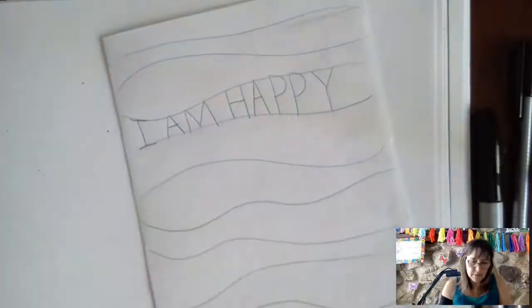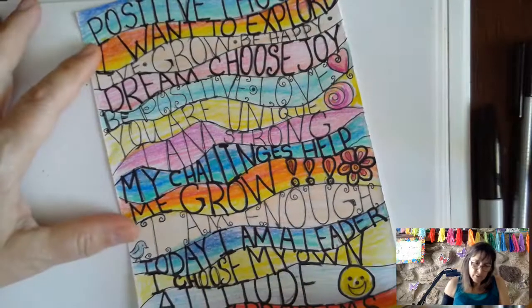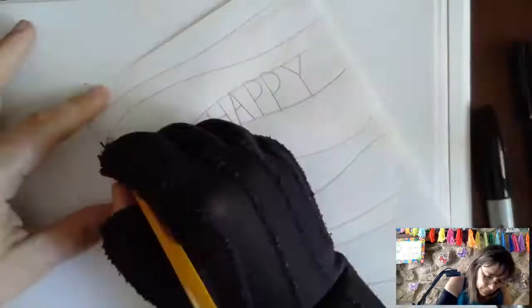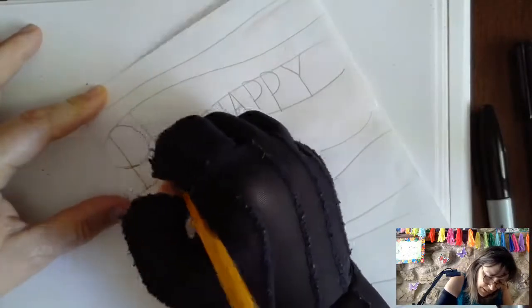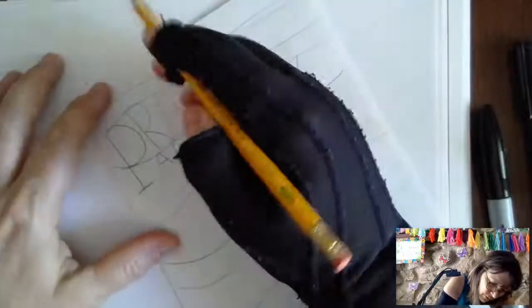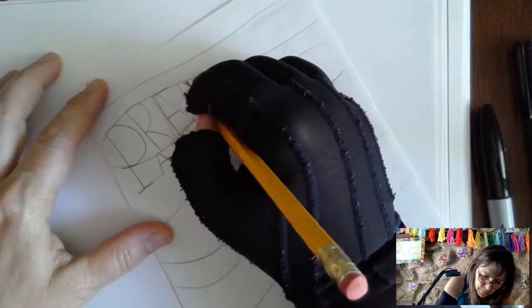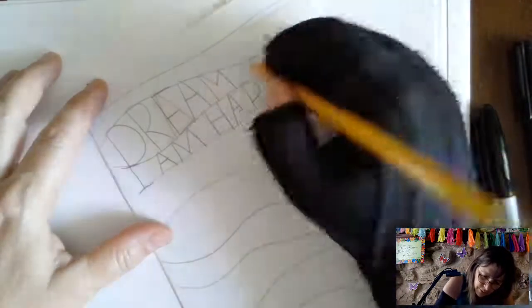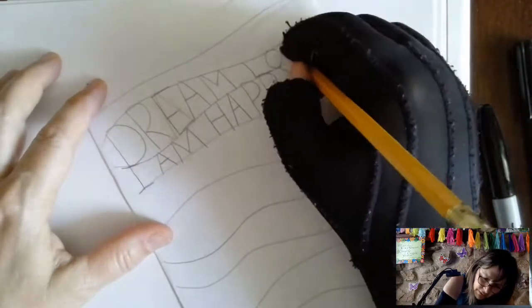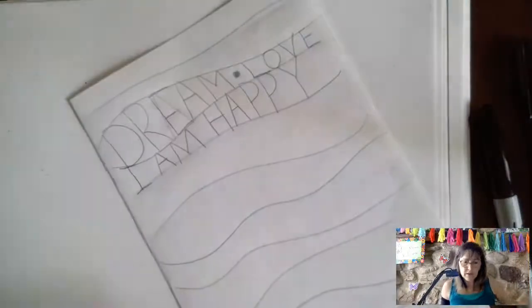On the next line, every line I'm going to be doing another quote. Another one could be 'dream' — look how big those letters are. I just spelled dream wrong, so that happens and that is why we have a pencil and an eraser. Make sure your words are spelled correctly — you don't want to go through all that work and have your words spelled wrong. Dream. And over here I'm going to put 'love' because I know I can fit it in there. Sometimes I like to put a little dot in the middle just to separate, and make sure there's a space in between words.